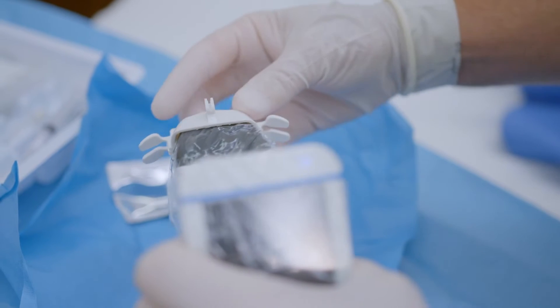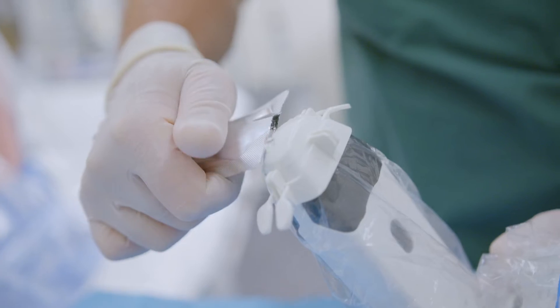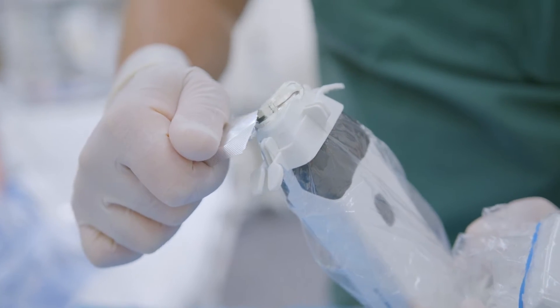Attach the locator needle guide. Apply sterile ultrasound gel and you're ready to scan.